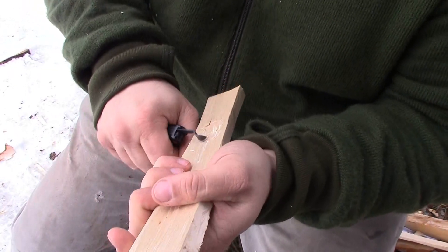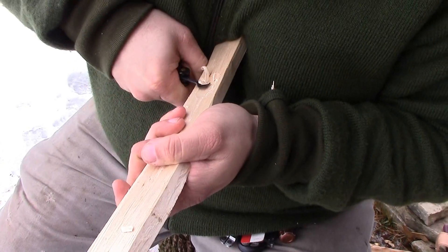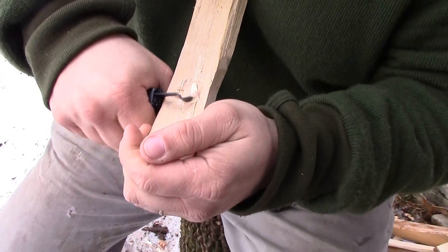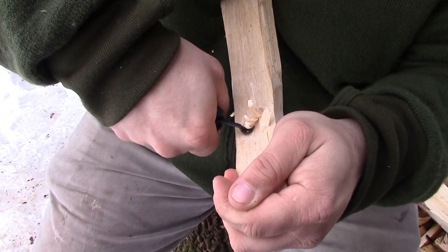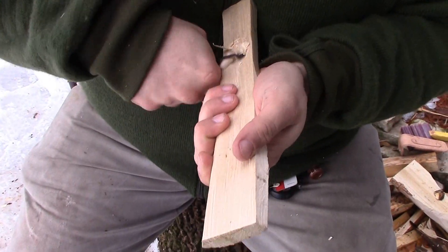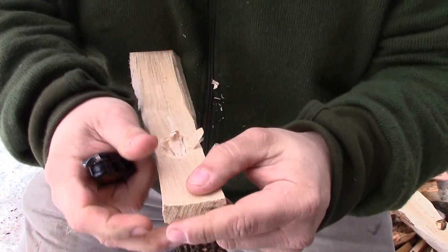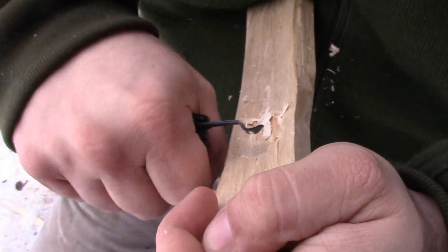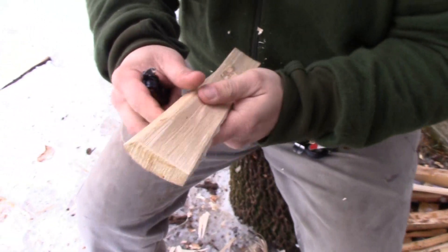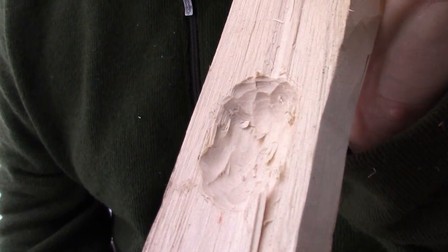There we go, we got the basics started. Now we can start cleaning up those cuts and shaping our bowl a little more. Just lightly clean that up, sweeping around, clean the outside of it up. You can see — five minutes, guys — I have my bowl cut for a spoon.